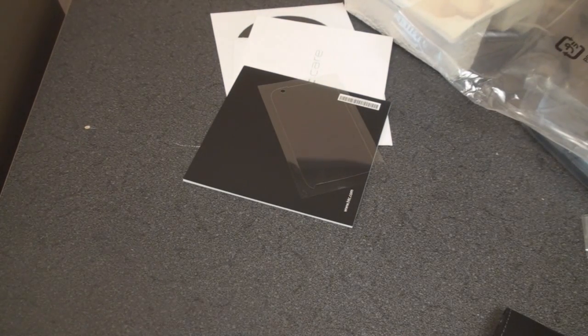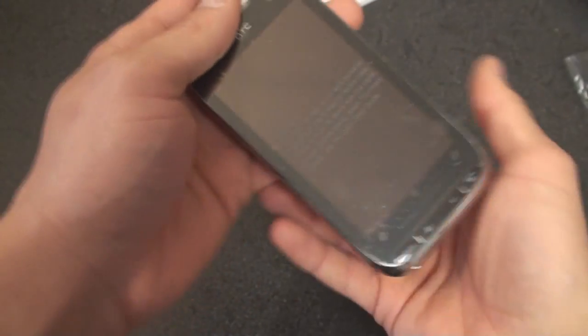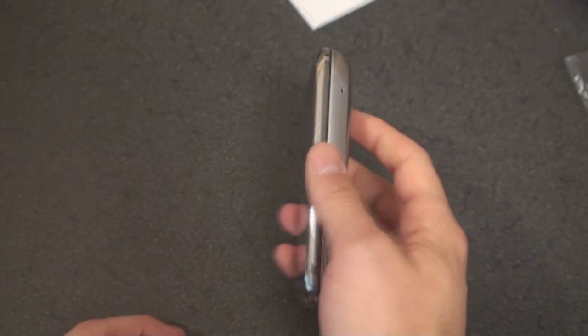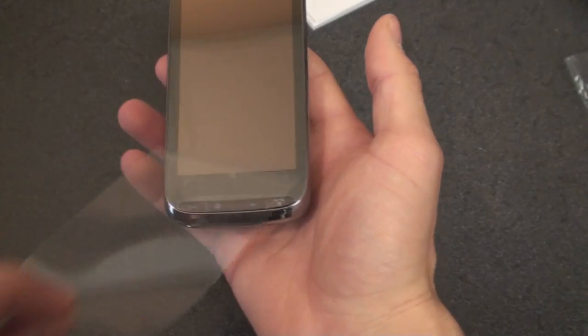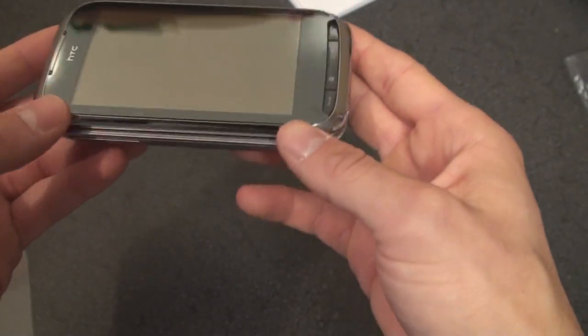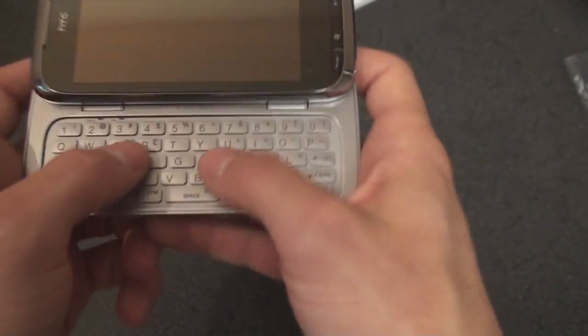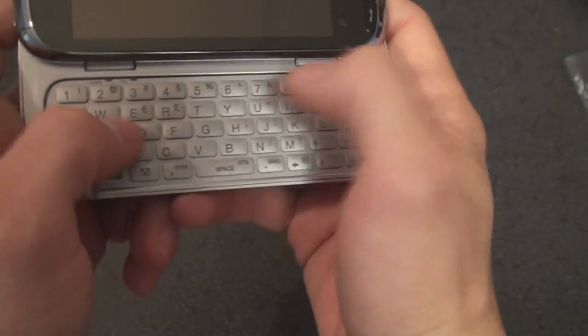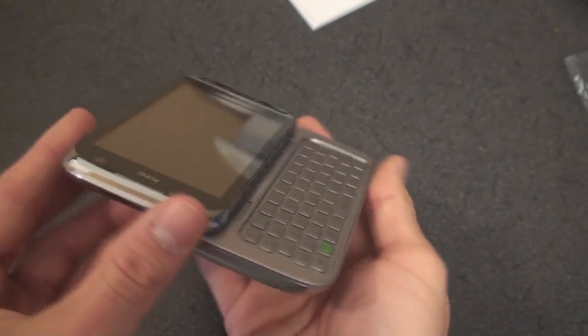Let's get to the device. Wow, it's a big device, but it feels much much thinner than the HTC Touch Pro and absolutely the Titan 2. Very big screen, nice flush touchscreen, nice spring action. Wow, look at this keyboard with the offset layout. The keyboard buttons don't press in that much surprisingly, but it will take some getting used to. Let's see how much the screen tilts.